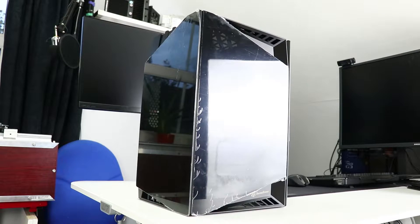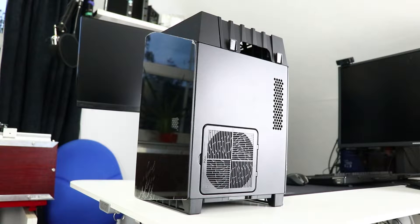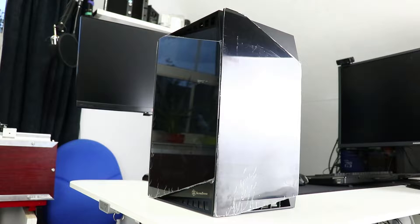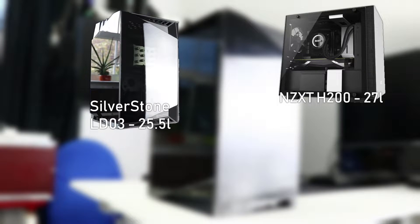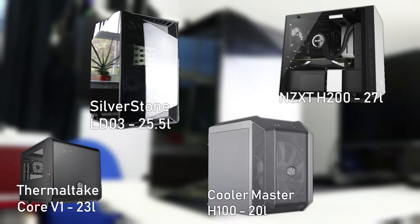The LD-03 isn't entirely square, at just over 23cm deep, 26cm wide, and just over 41cm tall, which places it around 25.5 litres. Compared to other ITX cases on the market, it's a couple of litres smaller than the NZXT H200 at about 27 litres, 5 litres larger than the Cooler Master ITX H100 at about 20 litres, and a couple of litres larger than the Thermaltake Core V1 at about 23 litres — just more of a reference for size comparisons.